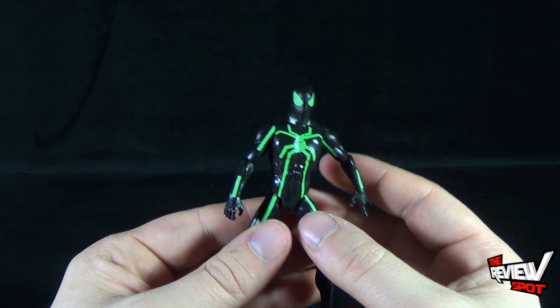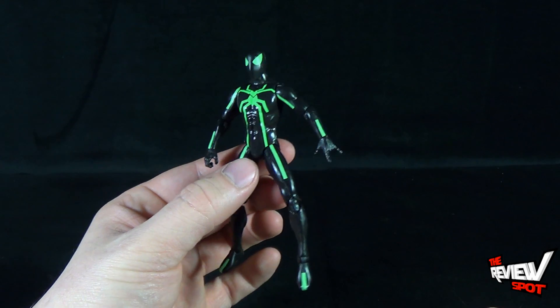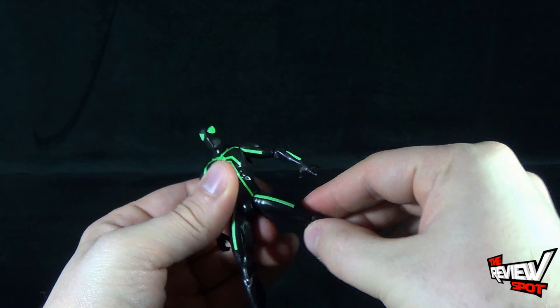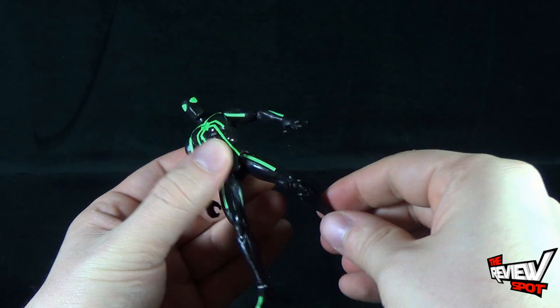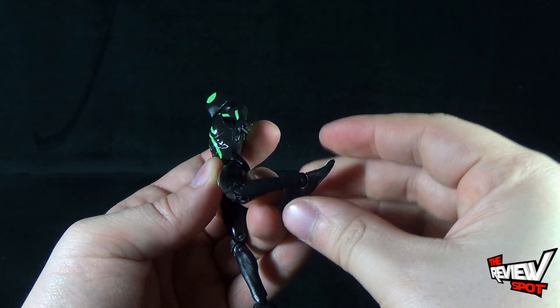He doesn't have any waist swivel — they didn't want to break up the mold, and for a waist that small it probably would have gotten loose over time. His legs are on a ball joint, so they rotate out very easily, forward and back very easily. He has a double hinge in the knee and also a hinge and rotation in the foot.